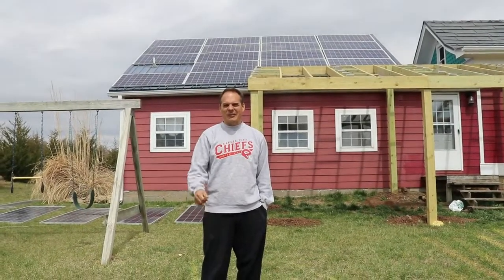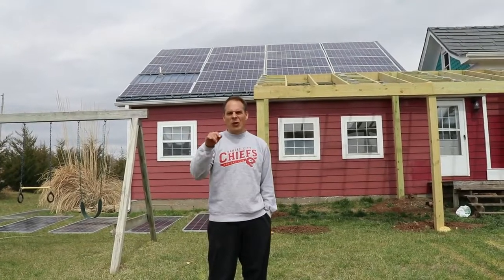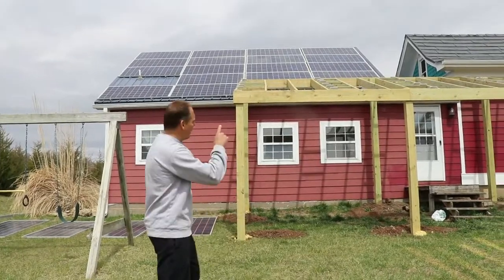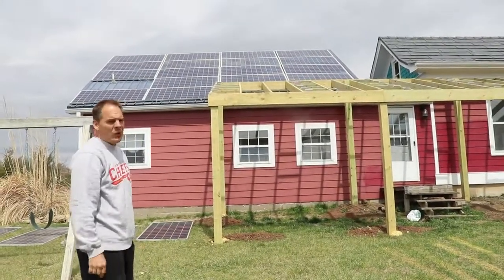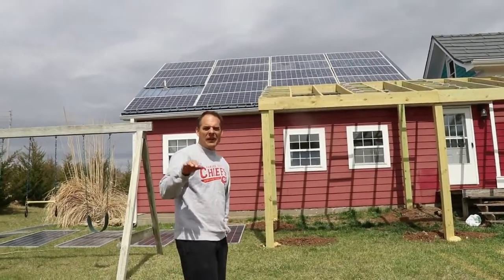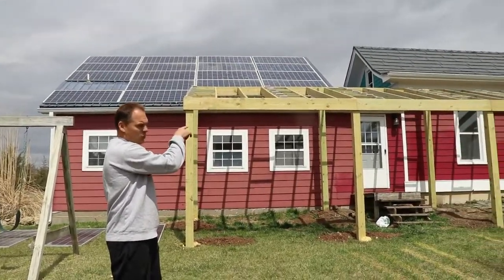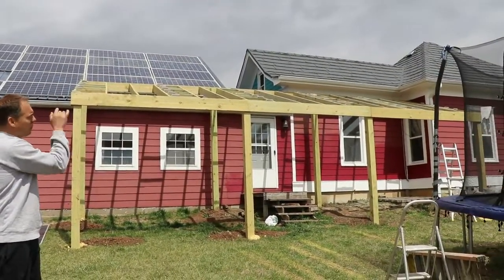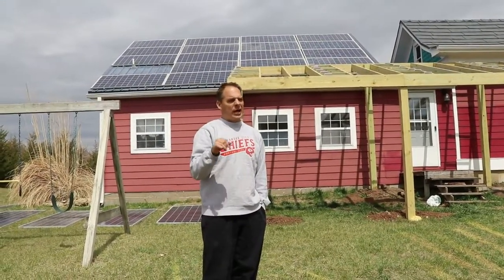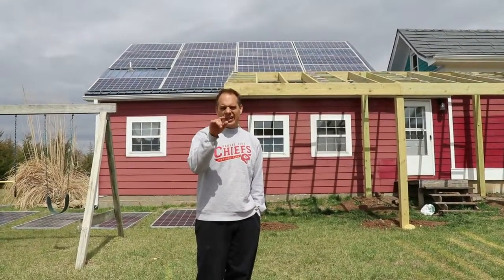Welcome back everybody, it's time to give you an update on our solar system. This is an 11,040-watt solar system. Right now it's not quite that — we're doing two phases. We've got 17 solar panels up on the roof, which gives us a total of about 5,800 watts right now. Then we've got this deck where we're going to put the last 15 panels up.